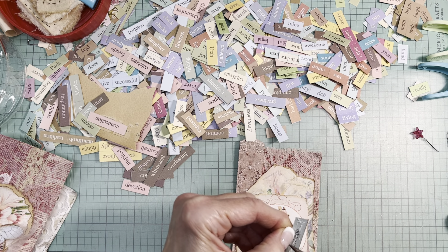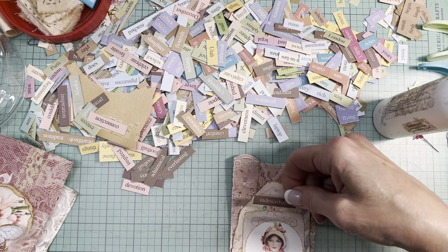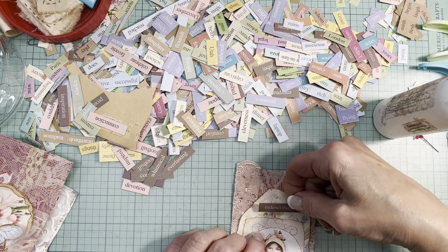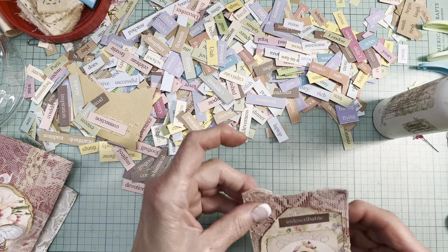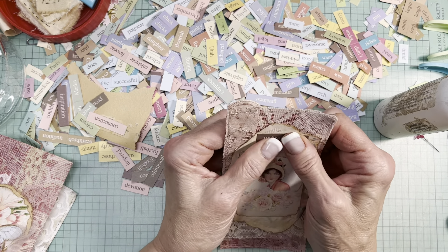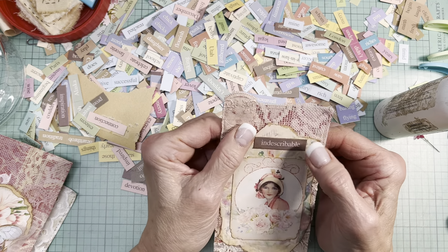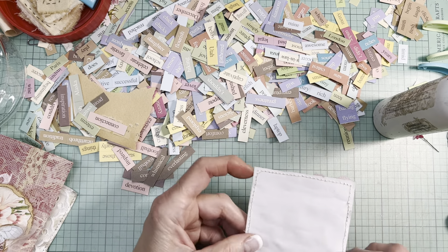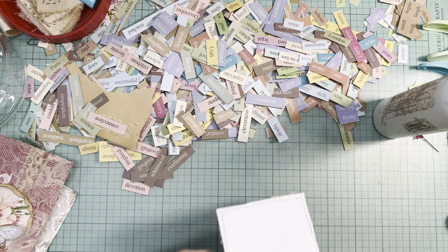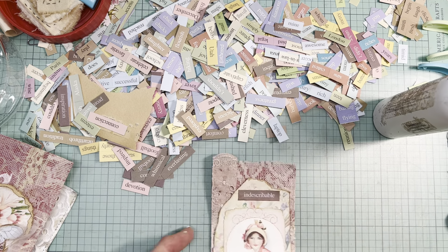This is my second video of the day — I'm hoping to get one more done because I need to make some headway. Typically I never put anything smack-dab in the middle, and it isn't — it's a little offset, but it does cover more of that fold in the paper. Okay, another one done.